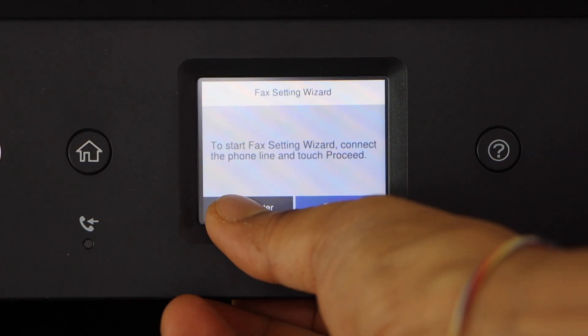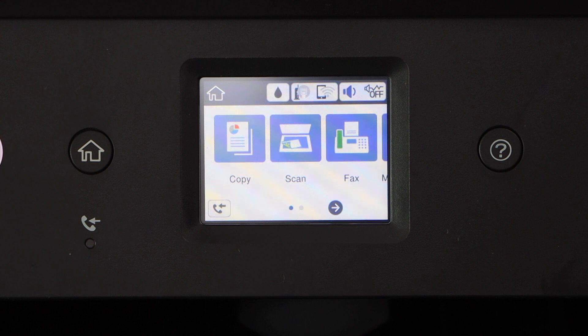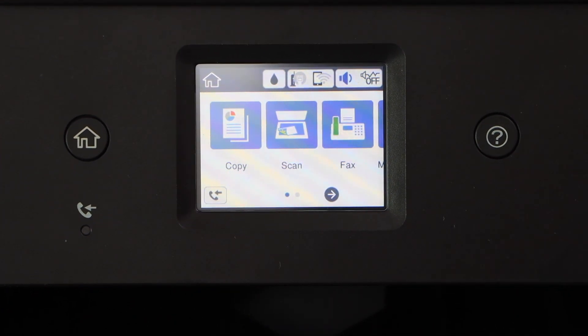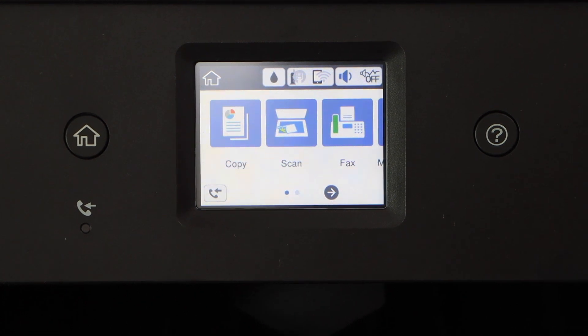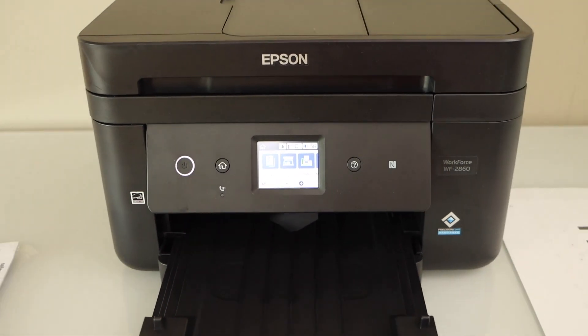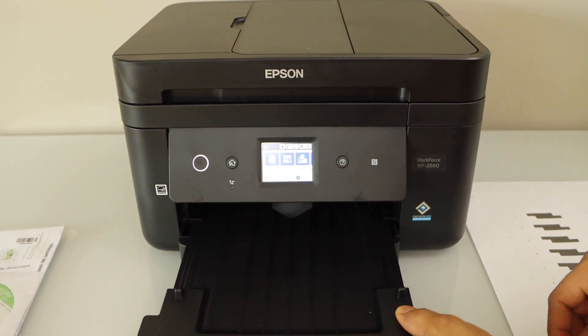If you want you can set up fax with this printer right now, or you can set it up later. Confirm here. We can see the main screen of our printer and we can start using it for the copy function. If you want to do wireless printing and scanning, we need to start the wireless setup.